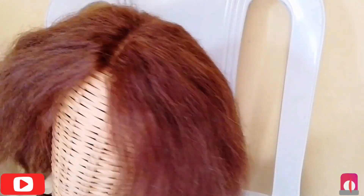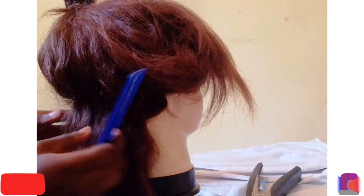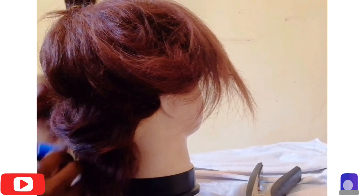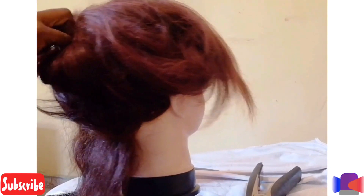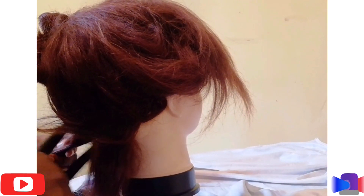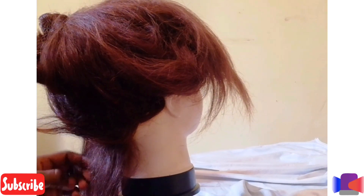The weevon is all ready to be restyled — it's clean, it's shining, I brushed it and it's ready to be styled. I like my weevon to be straightened first before I restyle it. It all depends on the kind of weevon you're washing. I like to stretch it first before styling because whenever I wash a weevon the texture becomes a bit harder, and when I stretch it it goes back to the natural texture.